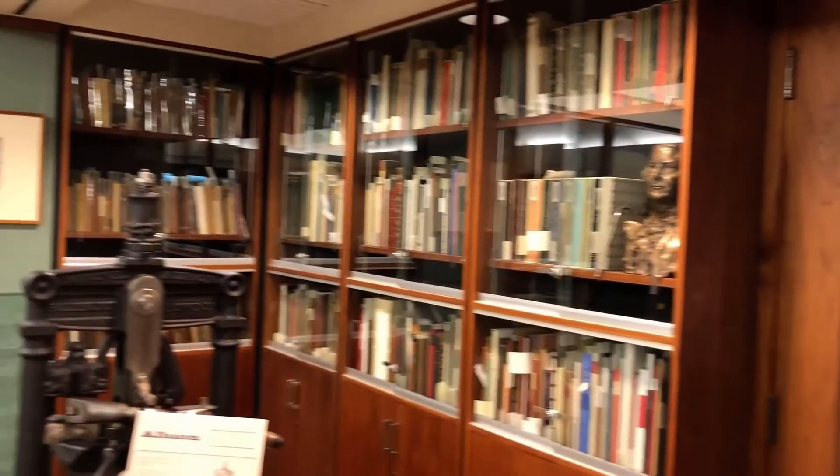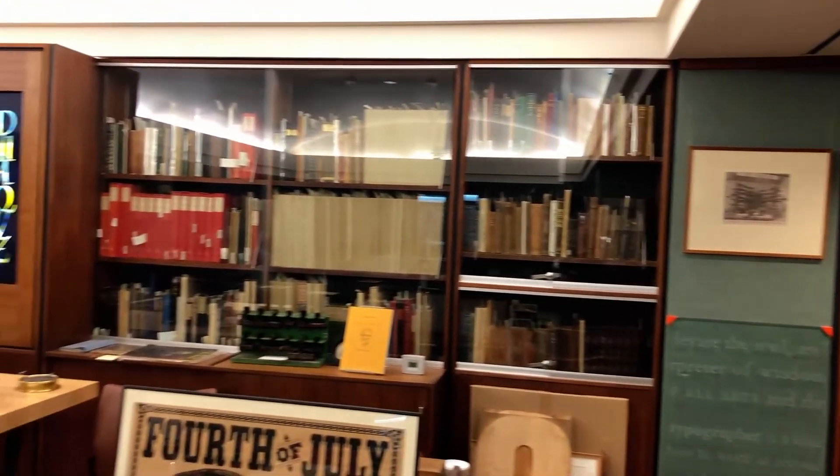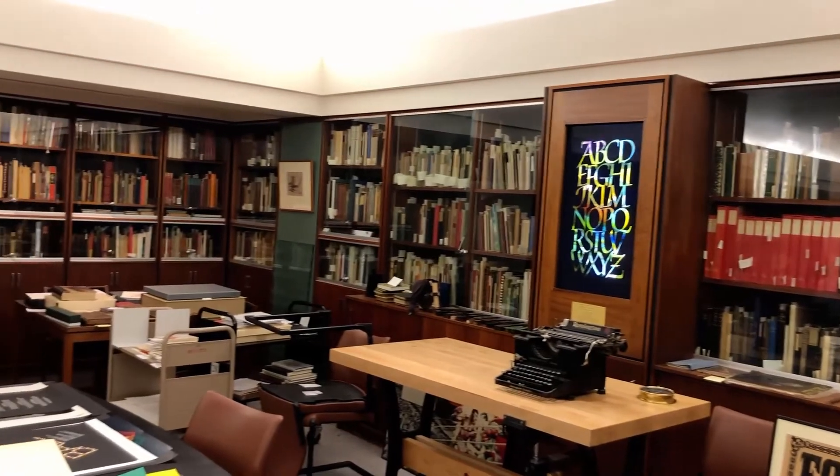We have thousands of books on these topics and hundreds of primary source archives. These are original artworks, sketches, and correspondence from practitioners in these fields.